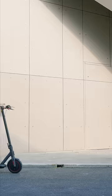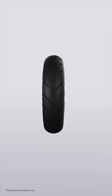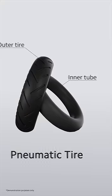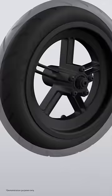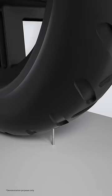You may already be an experienced scooter rider. However, sometimes a tiny nail can still cause a flat tire. Most scooters are equipped with pneumatic tires, consisting of an inner tube and an outer tire. When the tire is not fully inflated, constant rubbing makes the walls thinner, so the inner tube is easily punctured.